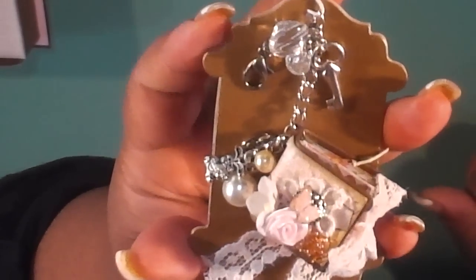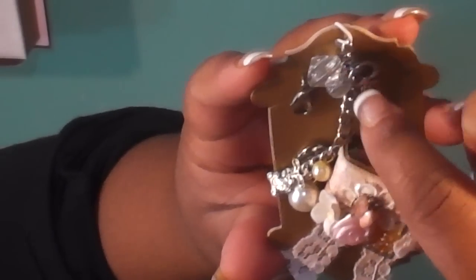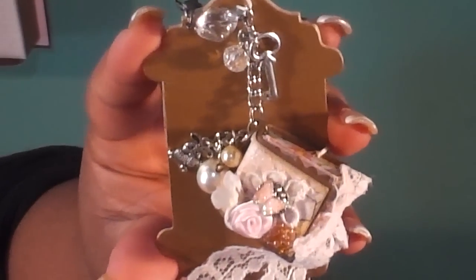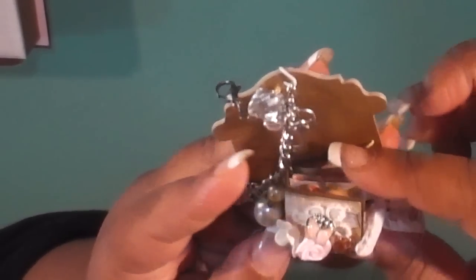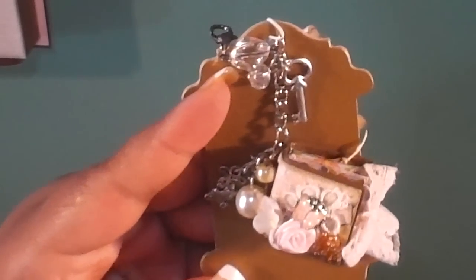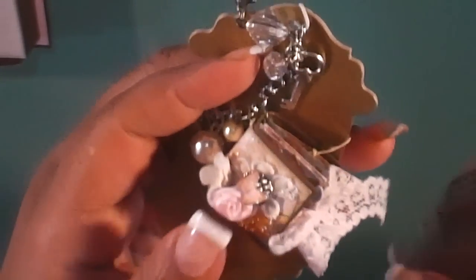Super pretty gold — there's her charm up there. It's a key. There are some clear beads, a charm with a bunny on it — oh that's super cute — and a pearl. Here's the book: super cute, a rose on top and a little lace bow. Really pretty.